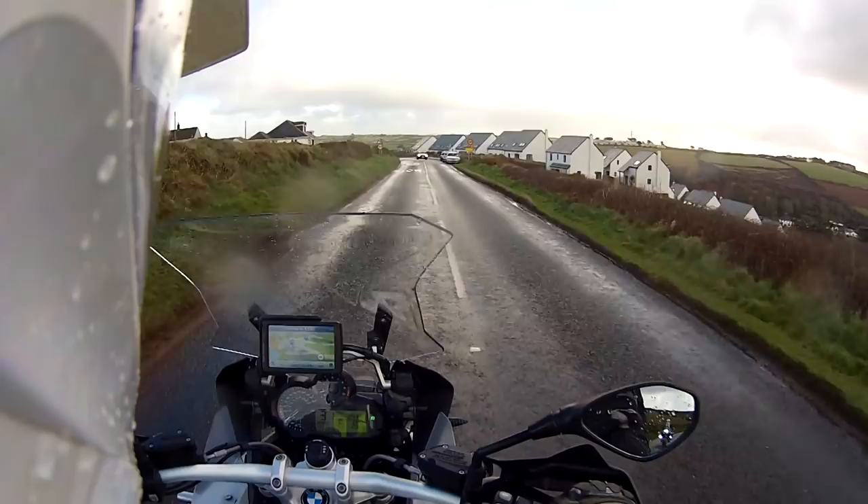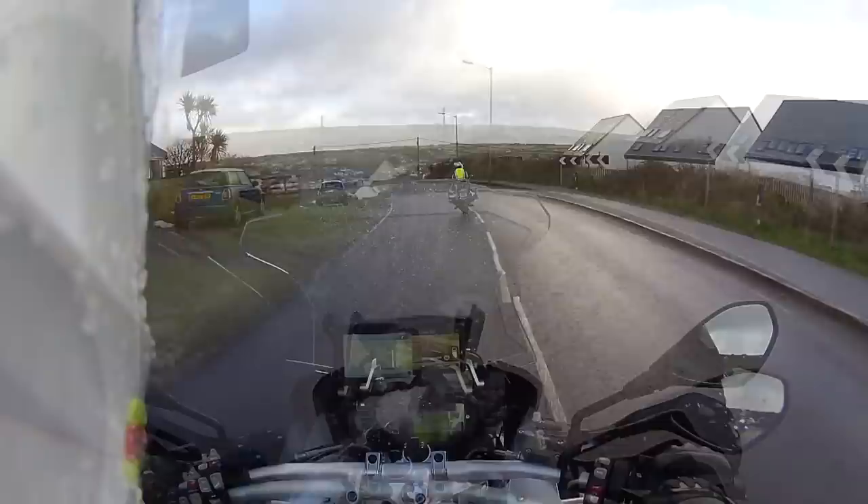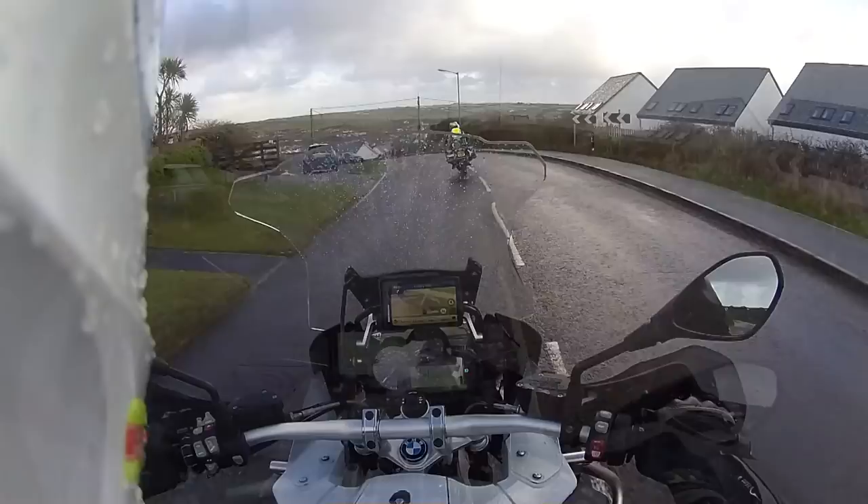Obviously people drive a lot faster and some people ignore the speed limits completely. But if I were to approach that speed limit and then shove my brakes on, the pillion gets slammed into the back of me. And then if you accelerate, they get ripped backwards if they haven't got something to rest on. It makes for a better experience for them.